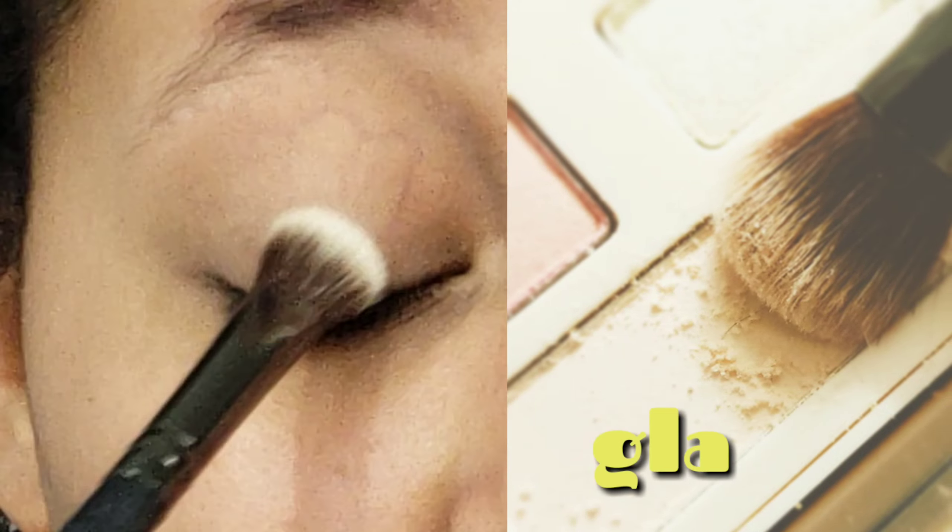We're going to start on the eyeshadow. The very first thing we're going to do is jump into the White Chocolate Chip palette with a fluffy brush, dip it into the color Glaze, and be super generous with this color to set our primer. Then we're going to take a blending brush, dip it into the color Cake Batter from the same palette, and place this in the outer crease, making sure to completely blend it out — no harsh lines. This will be one of the two transition colors.